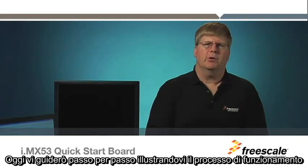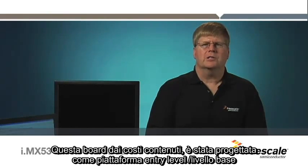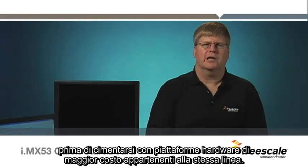Hello, my name is Mark Middleton and I'm a hardware engineer within the i.mx Applications Processor Division at Freescale Semiconductor. Today I'm going to guide you through the steps to get your i.mx 53 Quick Start Board up and running quickly with the Ubuntu operating system. This low-cost board is designed as an entry-level platform which allows the user to begin writing code and experimenting before committing to higher-cost platforms in the same family of hardware boards.